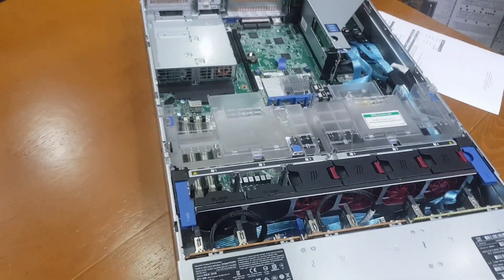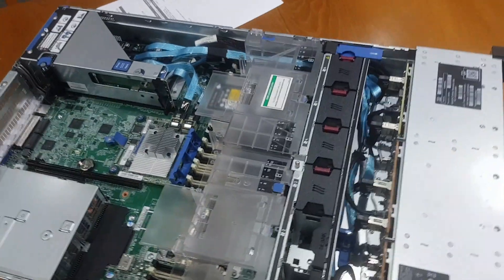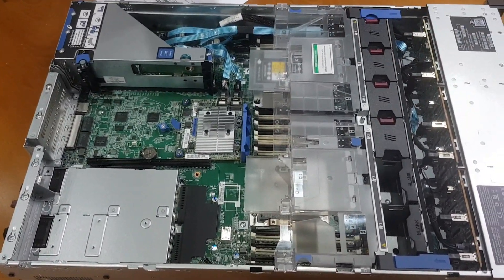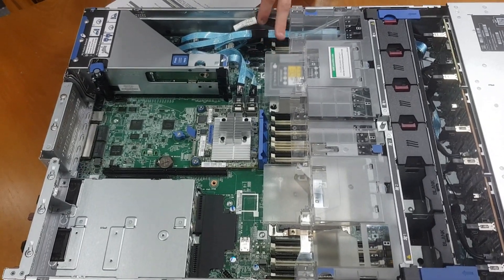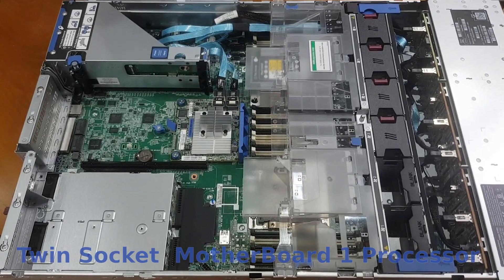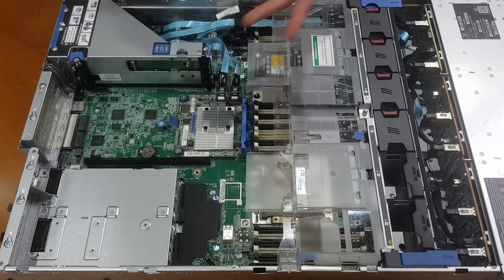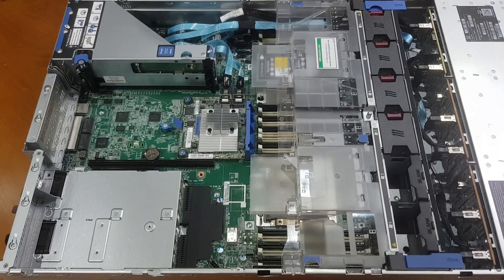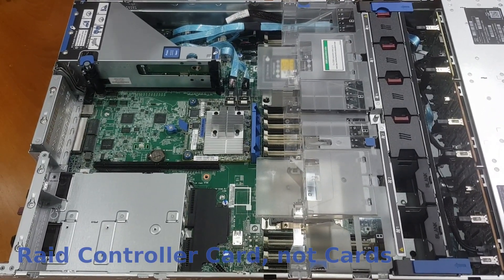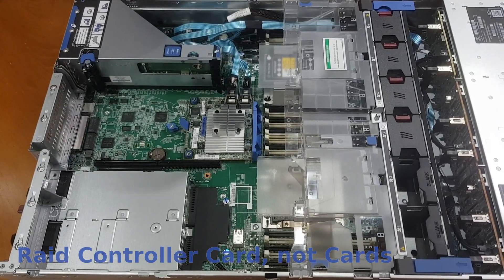So we've got our backplane and fans. Our RAM — we've got just 16 GB installed at the moment. We've just got a single CPU socket installed although it's got two sockets, so we can add more. We've got our RAID controller cards. That's pretty much all you need to see on the inside.